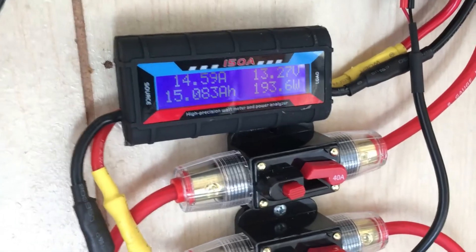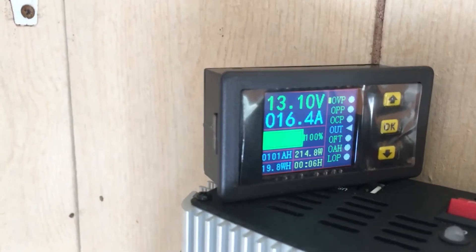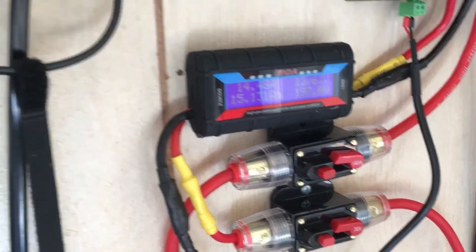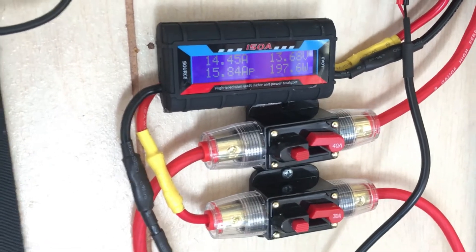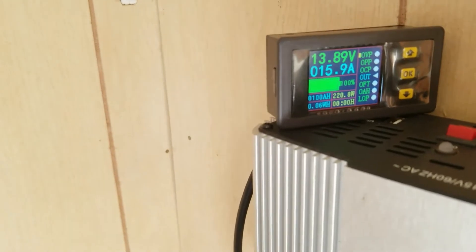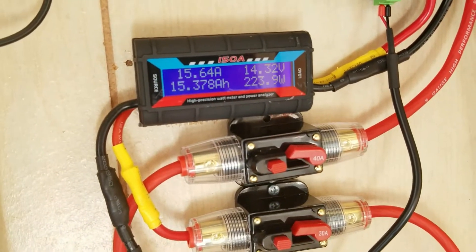This is just straight charging the batteries now. Remember we started out at about 177 watts before we did anything. We can see the batteries charging up — 16 and a half amps or so. The video quality may look a little different — I had to switch cameras, the other memory card was full. Battery voltage is 13.8-13.9, almost 16 amps coming in.